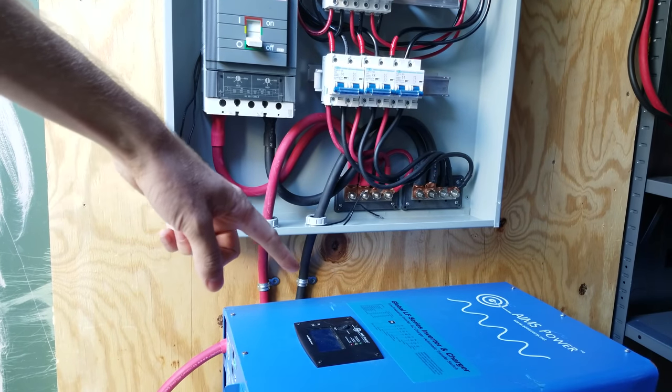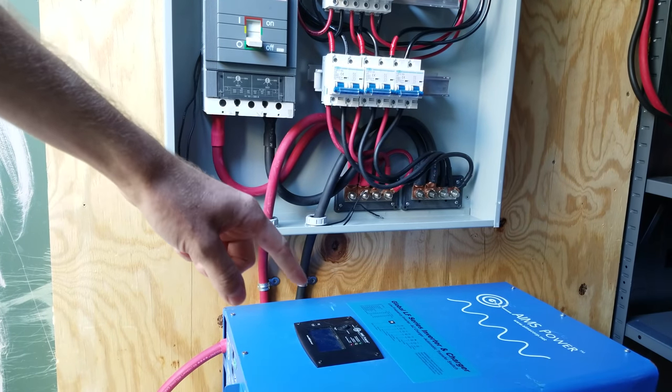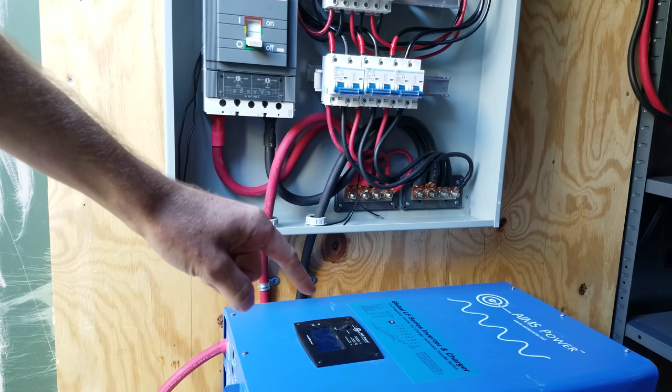Hey guys, today we're going to work on some of the AC wiring from this inverter, and hopefully by the time that's done, we'll be able to turn it on and see if it works.